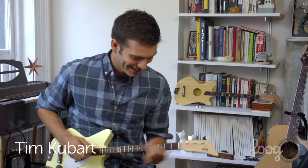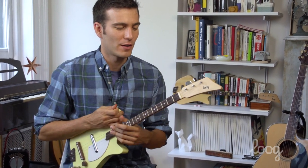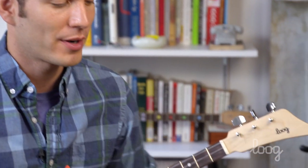Welcome back to the Luga Academy. Tim here, and it's time to play the A minor chord. We're playing chords and the A minor uses two fingers. We'll be using our ring finger and our pointer finger.